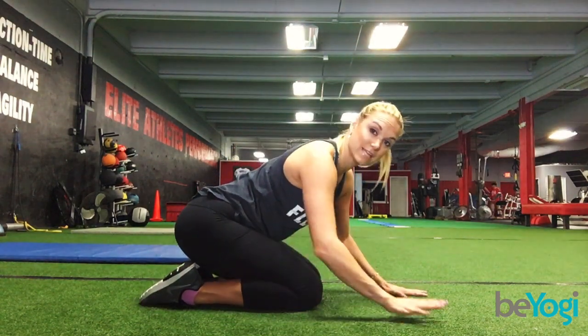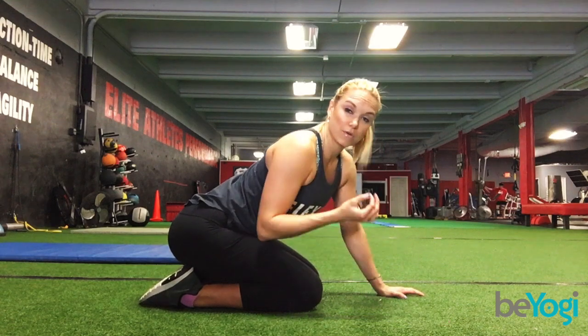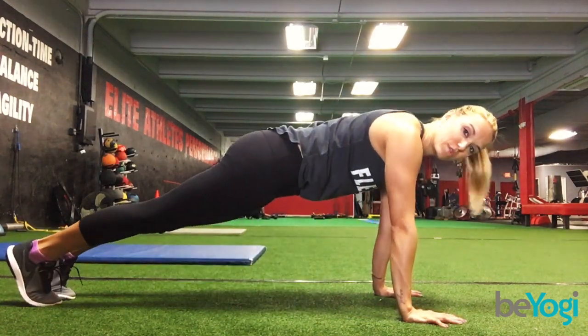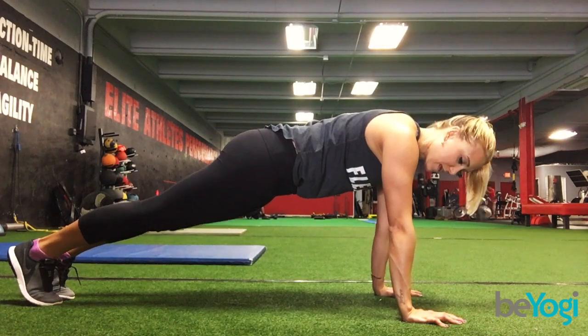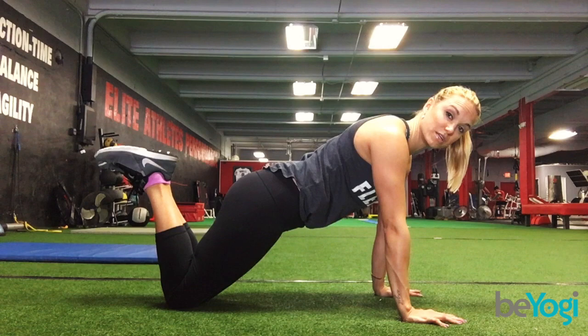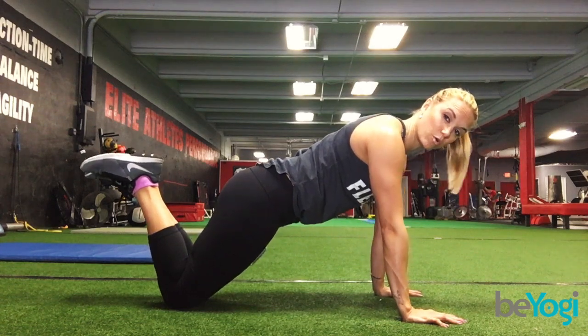Let's place our hands down on the floor in front of us. You want to start with a nice plank first, pushing the floor away, keeping the glutes tight, activating everything. If that's not an option and you're just beginning, then you can also come down to your knees — but still pushing that floor away.